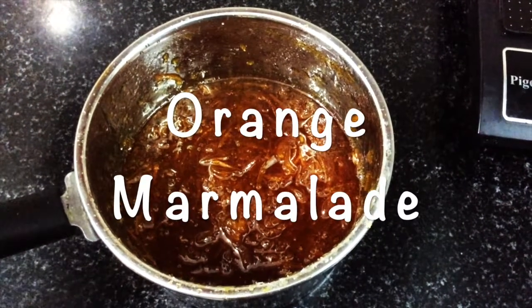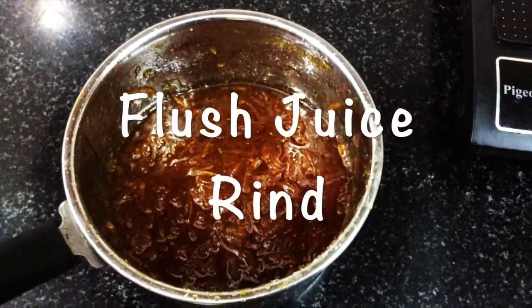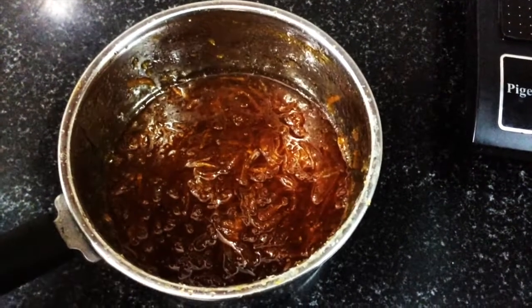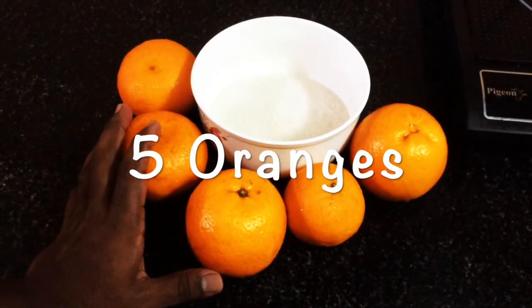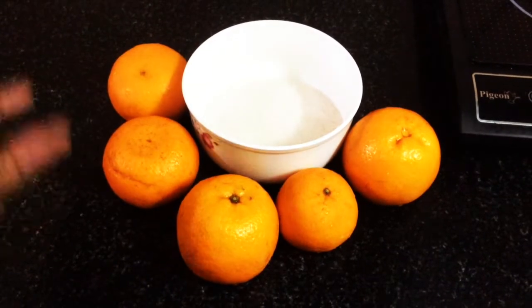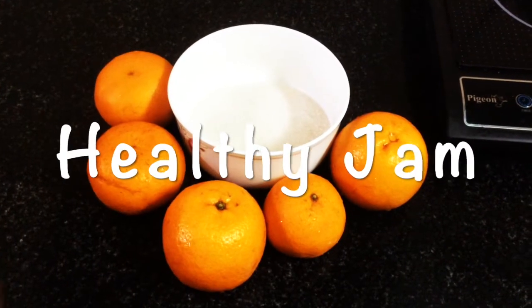Marmalade is the same as Orange Jam. It's made from orange skin, flesh, and juice. In this orange season, we will talk about this fruit jam. Orange Marmalade is a healthy jam.